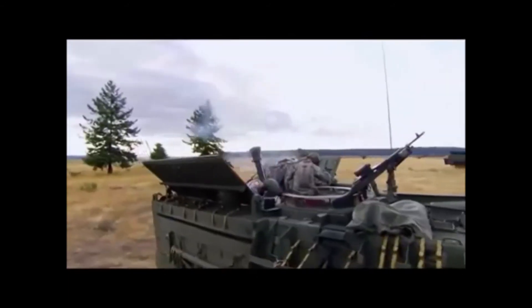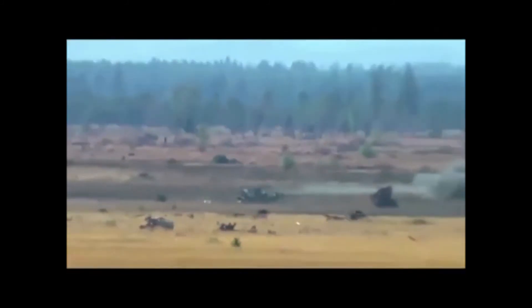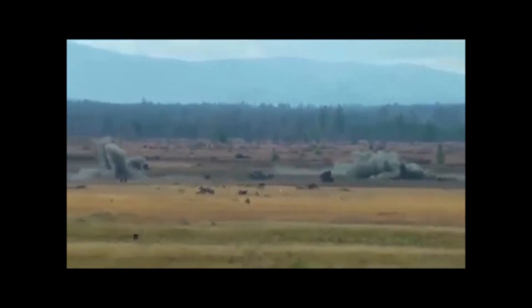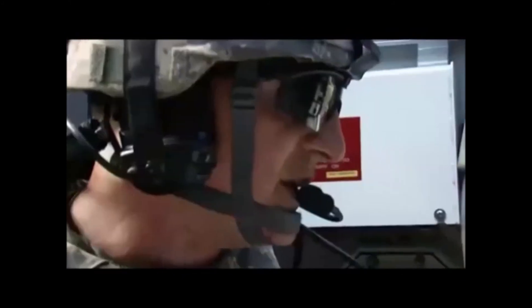Fire! All right, so you got two rounds on both sides — let's see where the next two land. Rounds complete. Standing by for BDA, over.